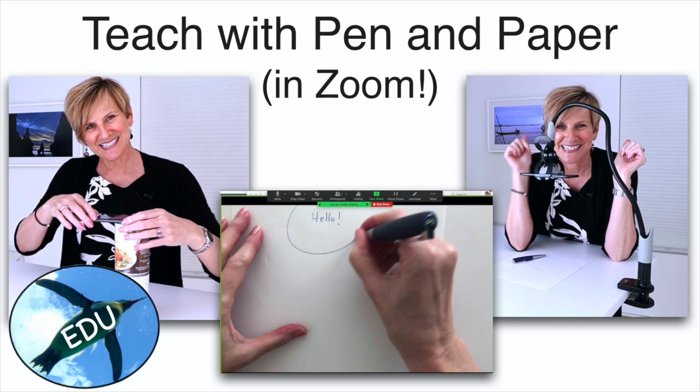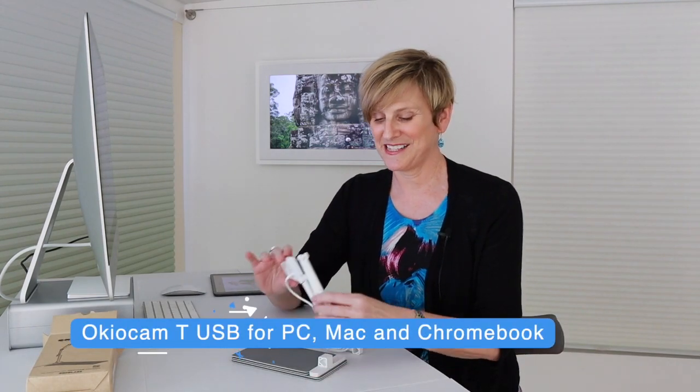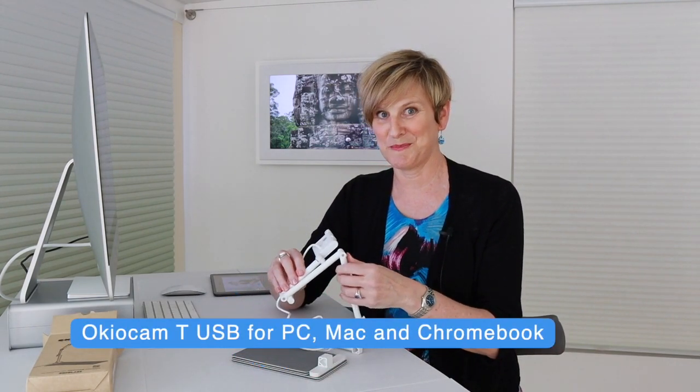I've been looking for alternatives — you guys have been asking me. I did a video on how to use your phone as a document camera in Zoom. But folks really wanted a document camera. Most document cameras are really expensive, they're huge, and they're not really appropriate for the situation we find ourselves in. For the money, the OkioCam T would be my choice.